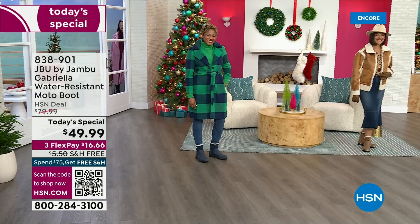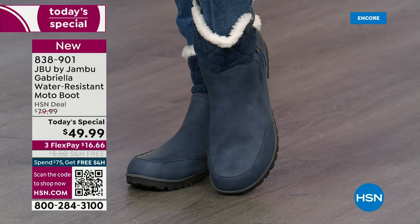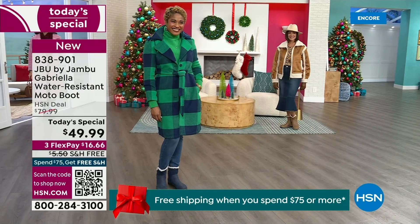The worst of winter weather is absolutely no match for our Jambu moto boot. Bring on all the elements, bring on the snow — with this incredible comfort and totally stylish design. It's 50% off retail, which is almost $100. We've got three FlexPay and free shipping. These are all the elements we want in a great winter boot.